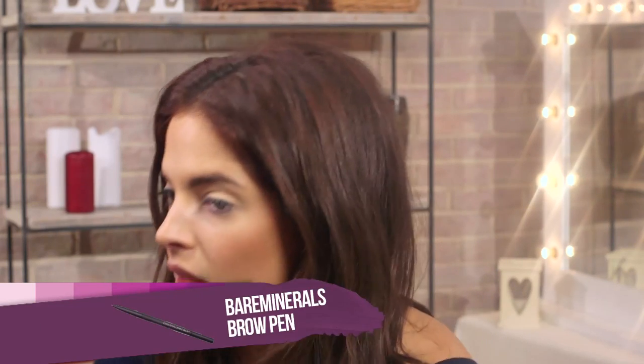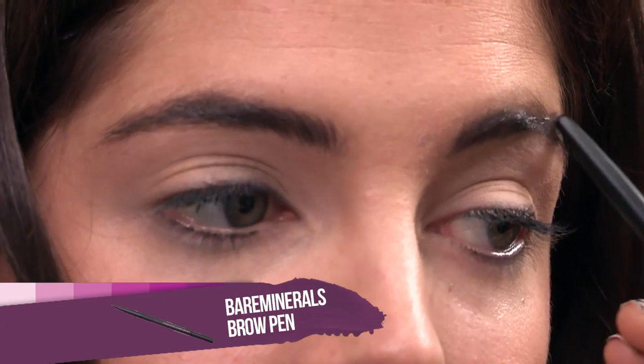So first up, I'm going to be filling my brows with this Bare Minerals Frame and Define eye pencil, doing little strokes. No one's eyebrows are perfectly symmetrical, so it's best to even them out.